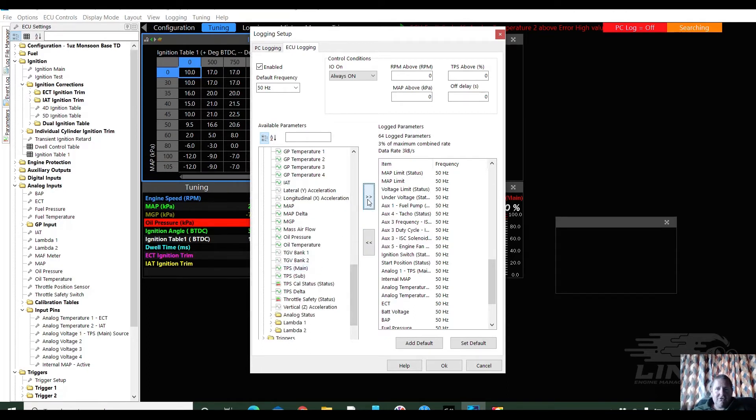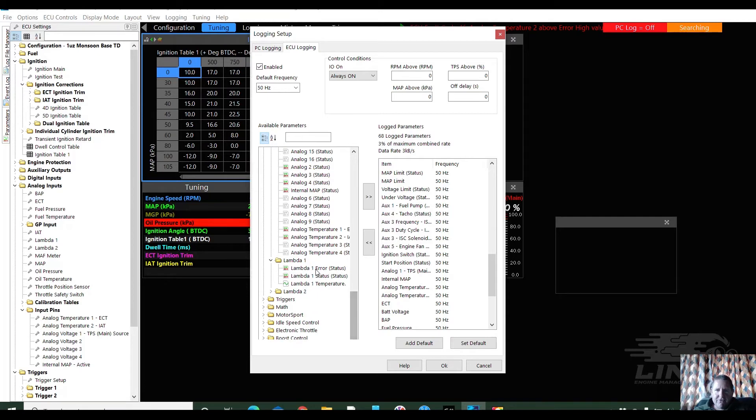TPS main — yes. No, no, no, no, no, no. Do I want those ones? Yeah, I'll grab them now — again, if you're not sure, throw them in the list. Lambda — now, he's got a lambda issue, so this might help us review what's going on with his lambda.